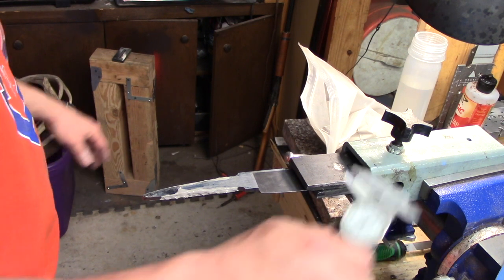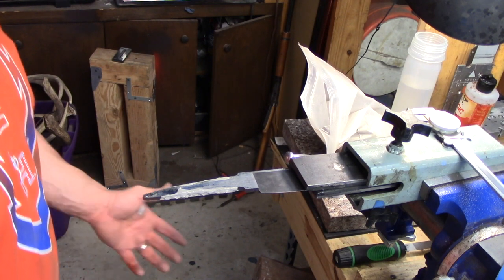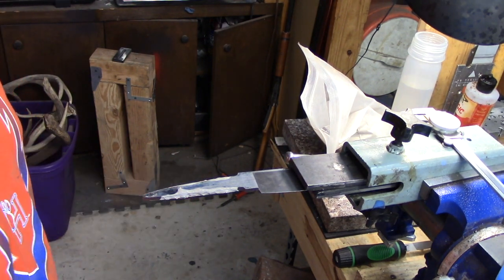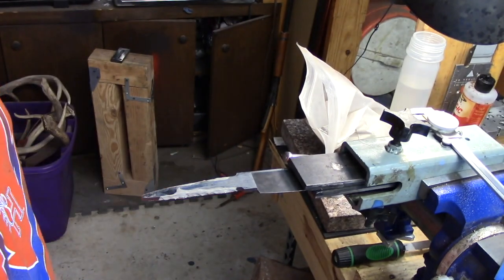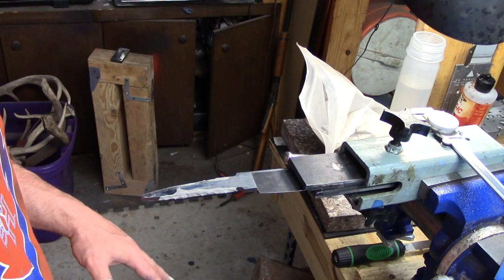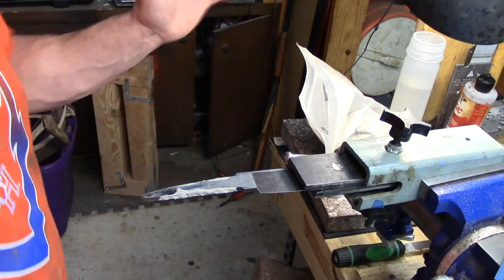Hey, what's going on? This is Junior from sandjackknives.com. I thought I'd do a little bit of a video on some heat treating. This is one of the ways that I use — for carbon steels, it's the main method that I use, especially if I'm wanting to differentially heat treat a blade. The first thing I'll point out: this is 1084.